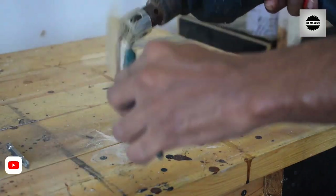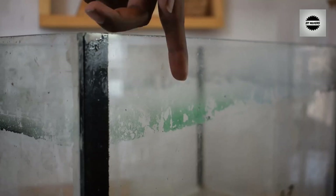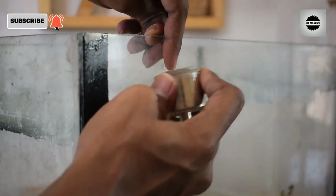Make sure you position the drill correctly. You can drill like this — scratch the surface with the drilling bit to start the hole.